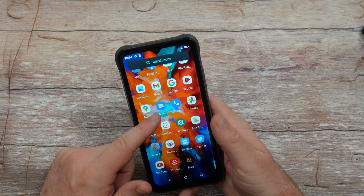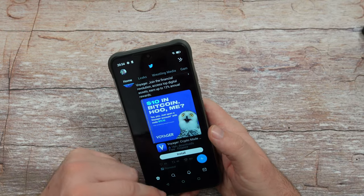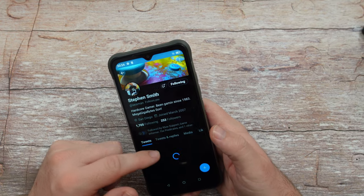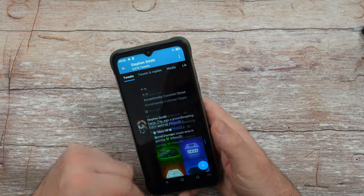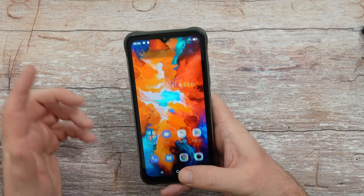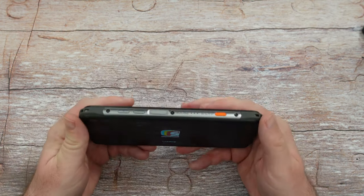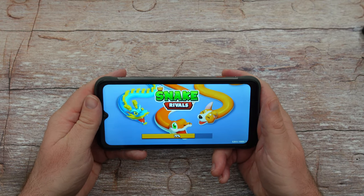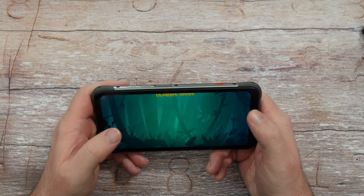Performance is okay — you're not going to be blown away by speed, but it gets the job done for basic tasks. Loading up Twitter shows a little lag and resistance, but for a couple hundred bucks it's not actually that bad with the clean interface. We also have a game my son loves called Snake Rivals — let's see how it runs with the volume down.